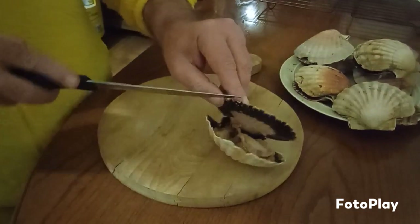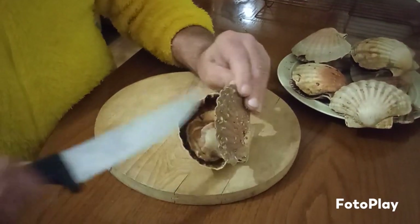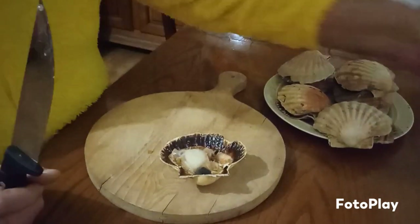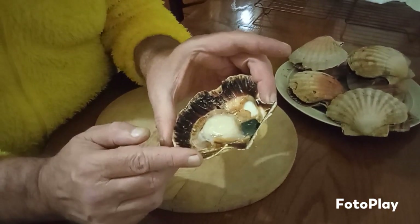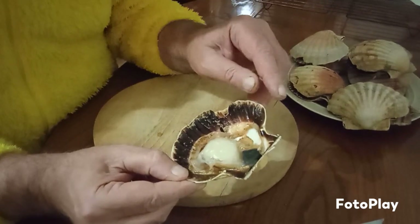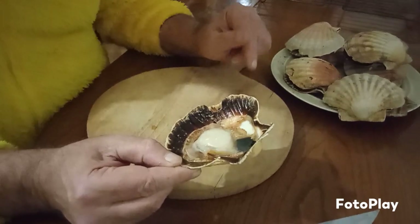And then it will just open by itself. Then we'll remove this part because we won't be using this. Then what you do — give it a good rinse under the water so it's clean, get all your sand or whatever out. And then we prepare the rest. I'll continue doing that and I'll be back.